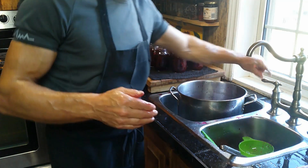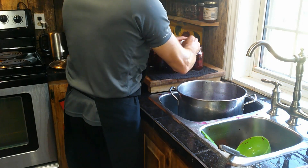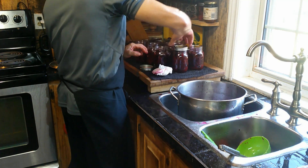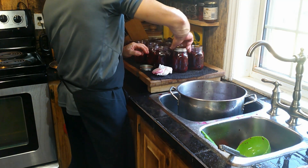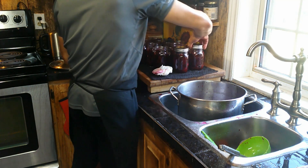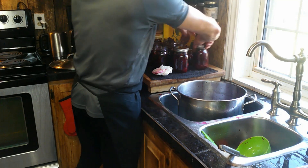Now we have to clean the rims. I put the lids on just finger tight — you don't want to crank them right down. I put them a little tiny bit tighter than what I would do if I was pressure canning.